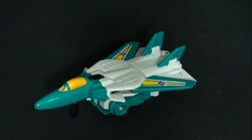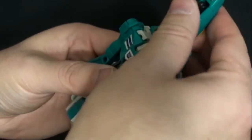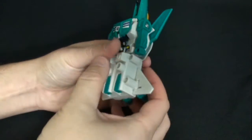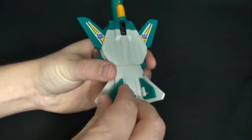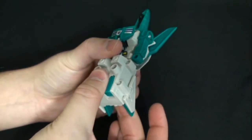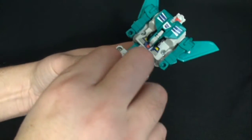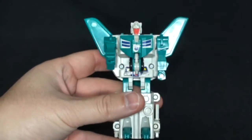So let's transform real quickly. Very easy. What we're going to do first: put the landing gear in. Take his wings and pop them up like that. Take the tail fins and fold them this way. Take this back piece and just extend it down like so. Take the nose cone of the plane and just fold it back. And then — alright, finally got the feet to dislodge. There we go. All transformed.